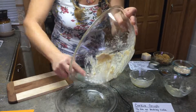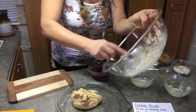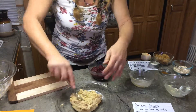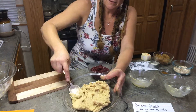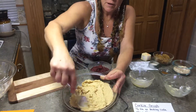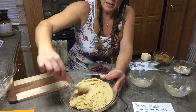We're going to scrape all of this cookie dough into the bottom of the pan — in this case a pie pan, but again if you were doing the full recipe you'd want to use something much bigger. I'm going to spread this around the bottom of the pan and try to even it up.